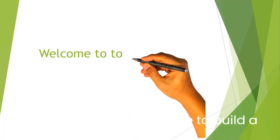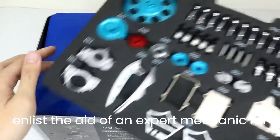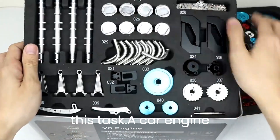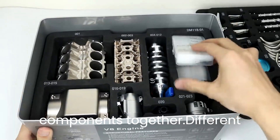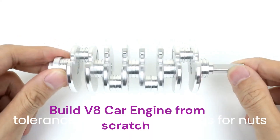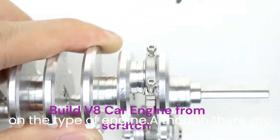It takes time and patience to build a car engine from scratch, and you should enlist the aid of an expert mechanic for this task. A car engine requires more than just bolting components together. Different tolerances and torque settings for nuts and bolts must be maintained depending on the type of engine.